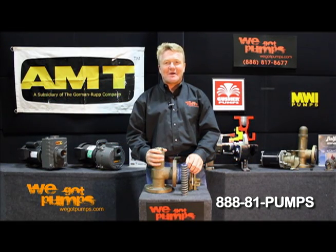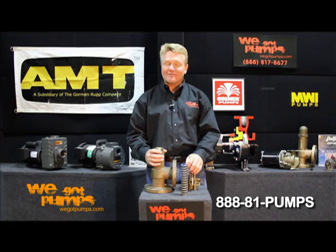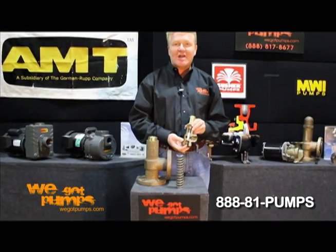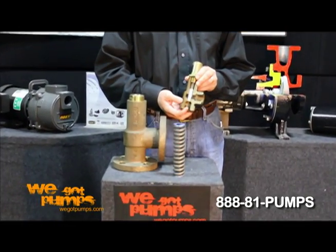Hi, this is Chris from WeGotPumps.com. But guess what? We also got valves. Full flow valves — the only chatter-free, truly chatter-free relief valve.